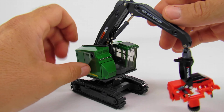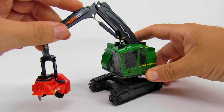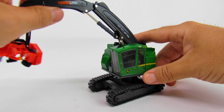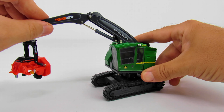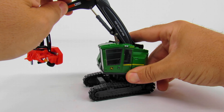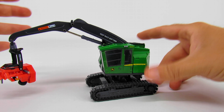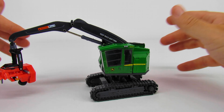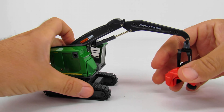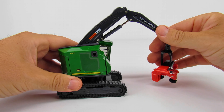I love that Ertl does this high-detail stuff — they typically do a pretty good job with it. A lot of it is plastic though, which is disappointing, but that's the way things are going with Ertl. The range of motion isn't great — the stick cylinder won't come all the way back in, and the boom cylinders are average for Ertl. Overall though, it really is a cool model.